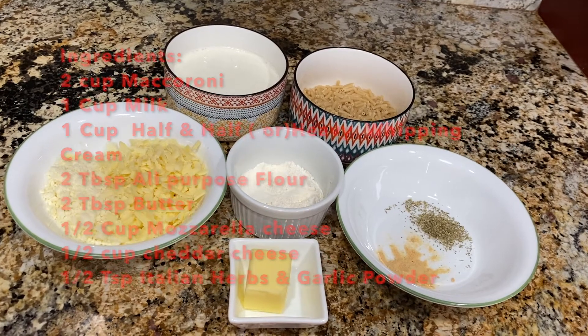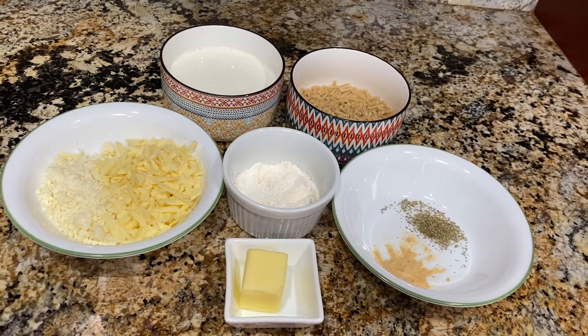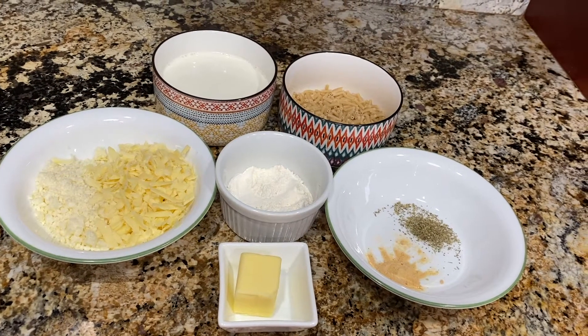We also need all-purpose flour, Italian herbs, garlic powder, and butter. Let's get cooking! Cook the macaroni as per the instructions given in your packet.